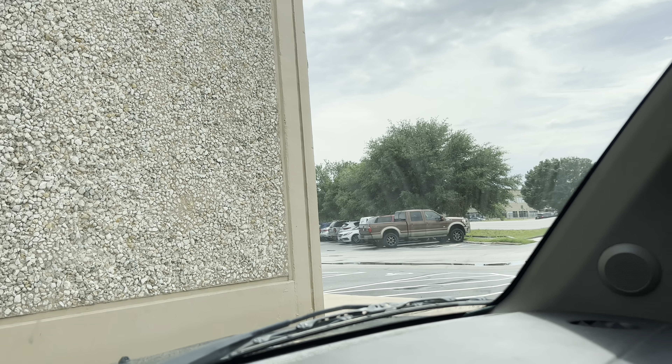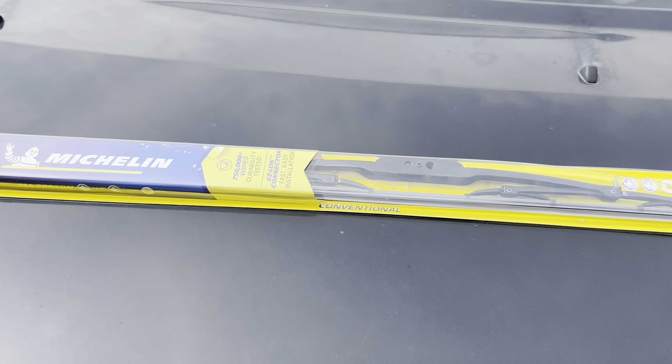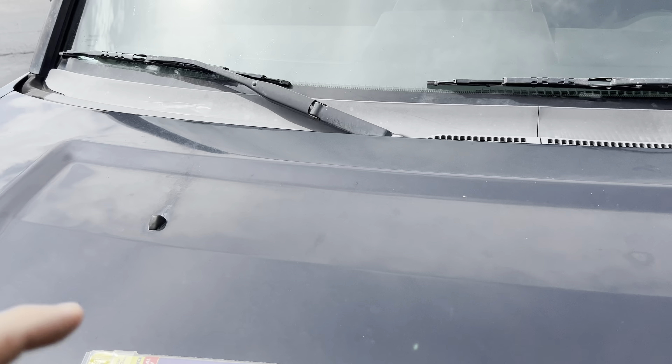On my windshield here you can see quite a few streaks, and that's because the wiper blade has failed. Here is a direct replacement Michelin 20-inch blade, and it's going to replace my wiper blade on the right side.